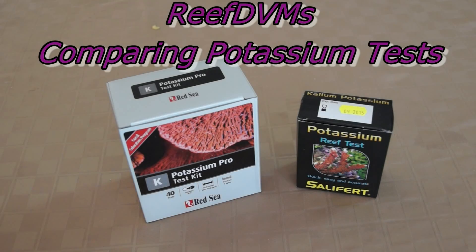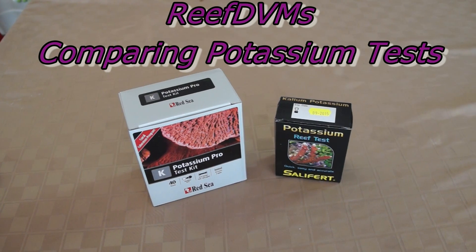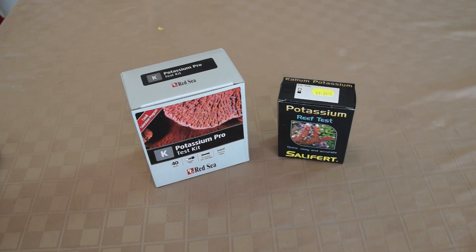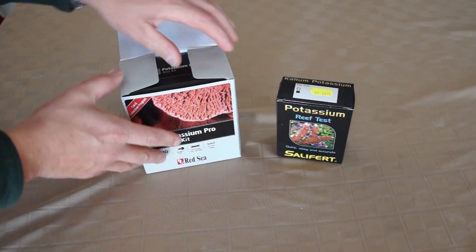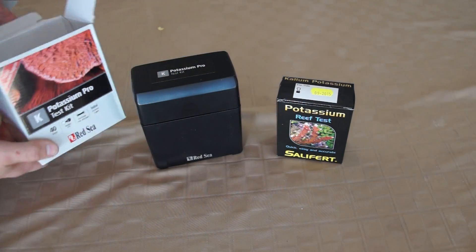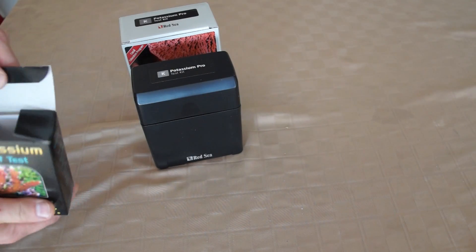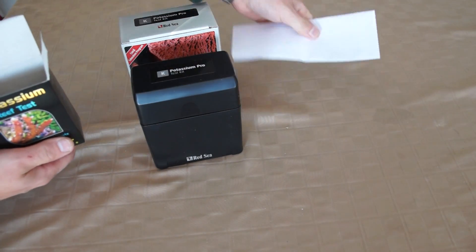Hello, ReefDVM here with a comparison of two different potassium kits. We get this question on occasion, especially with clients starting out with Zeovit. They want to test for potassium and they just don't know what test kit to use. There are a bunch of them on the market, but these are probably the two most popular ones I've seen — one from Red Sea.